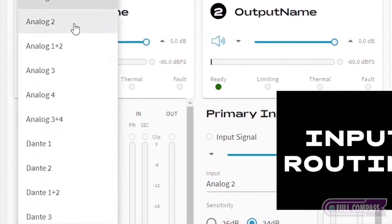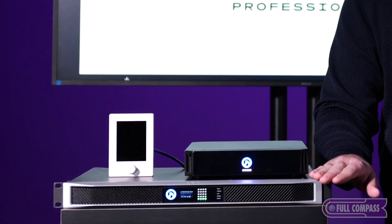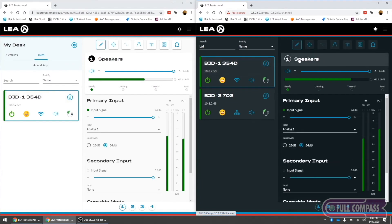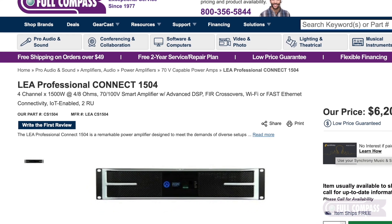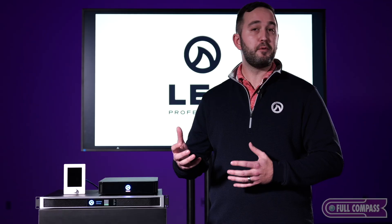All of our one rack and two rack amplifiers come with network capabilities and Dante capabilities as well. Along with that is the use of our LEA Cloud, which allows you to control your amplifier from wherever you're at, so long as you have internet access, and it's completely free to use.